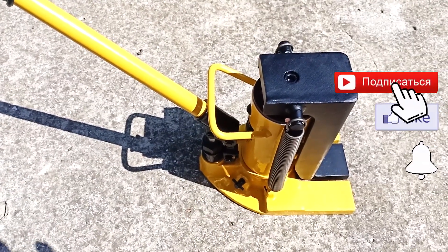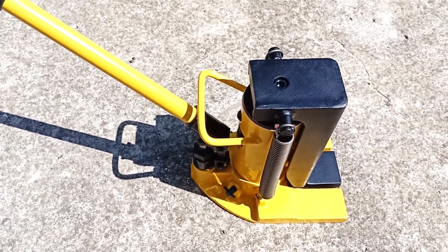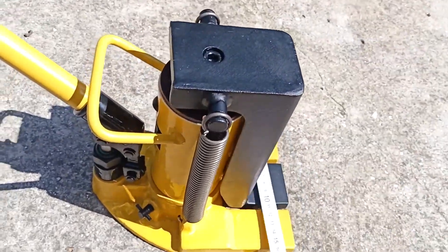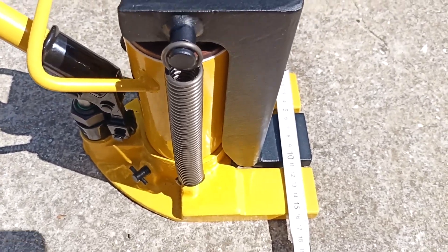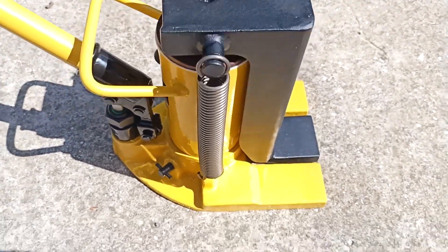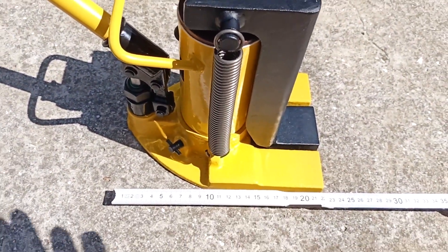Let's take a closer look at this jack. It is similar to the bottle version but with significant changes. A special feature is the large support — the dimensions of the support are 16 cm by 22 cm, which increases its stability compared to conventional bottle jacks.